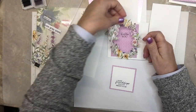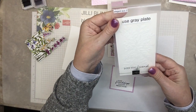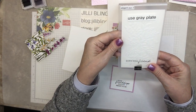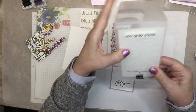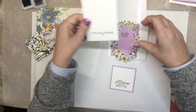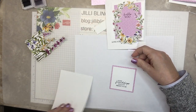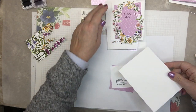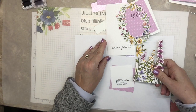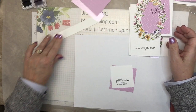That goes there, that goes there. This gets textured. I'm going to get it centered — not worrying about the words, just how much is here on each side. So that goes right here. This is an inside piece. There, we almost have it all set. This is a hinge.